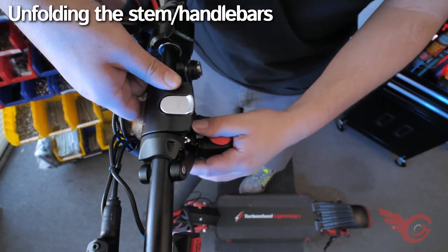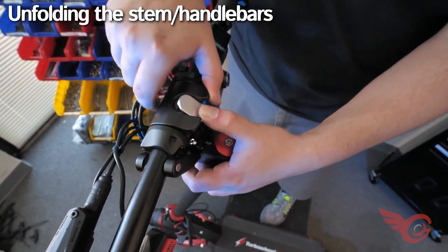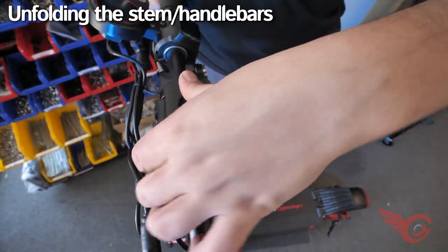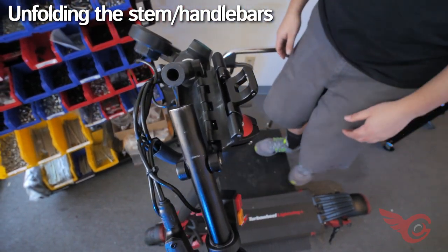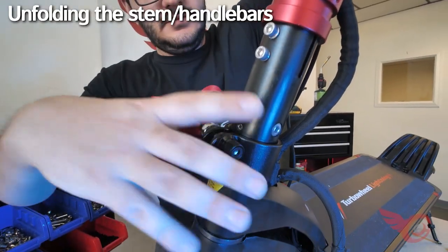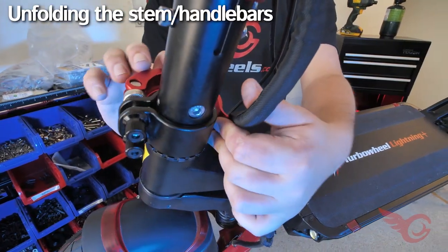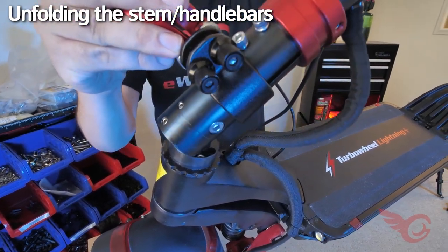In addition to the improved motor performance and larger battery pack, another upgrade of the Lightning Plus is the folding handlebar. This permits the scooter to occupy less space in the folded position for transporting in the trunk of a car or in limited storage space. To raise the stem, lift it up and lock it in place with the latches on the clamp. You may need to tighten the reverse side screws of the latch. To lower the stem, unlock the latches and raise the clamp, then fold the stem down.